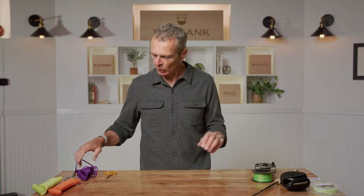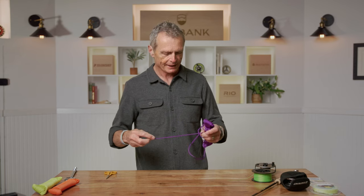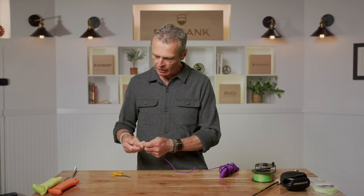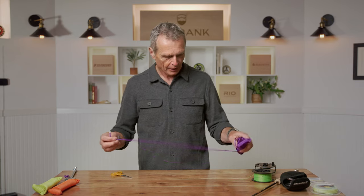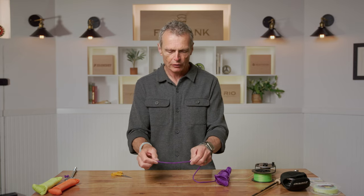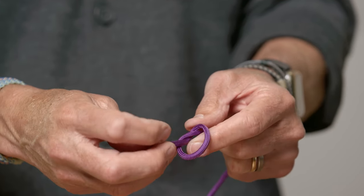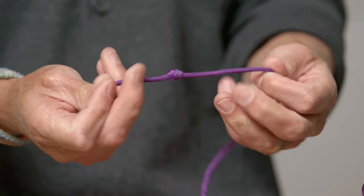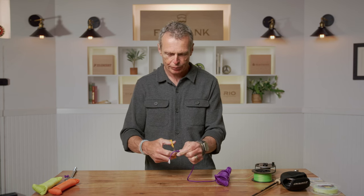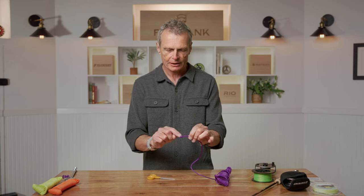I'm going to show this in bright purple material so it's easy to see. Imagine this is my backing. The very first thing you do is tie an overhand knot in the end — this is called a stop knot, or in the UK a granny knot. Pull it tight, then chop off the tag close to the overhand knot.